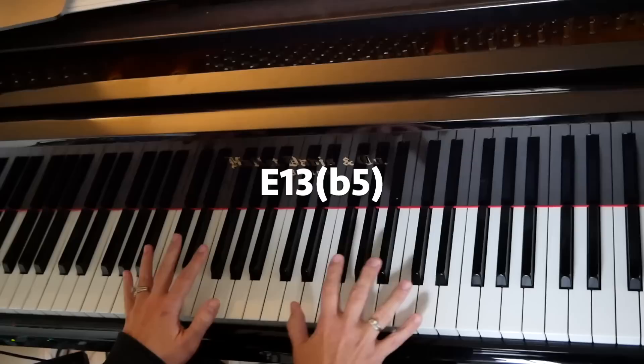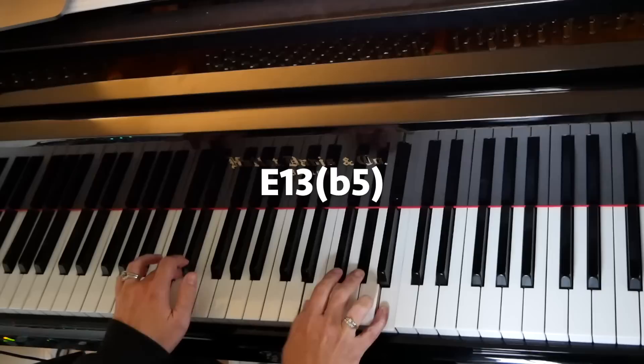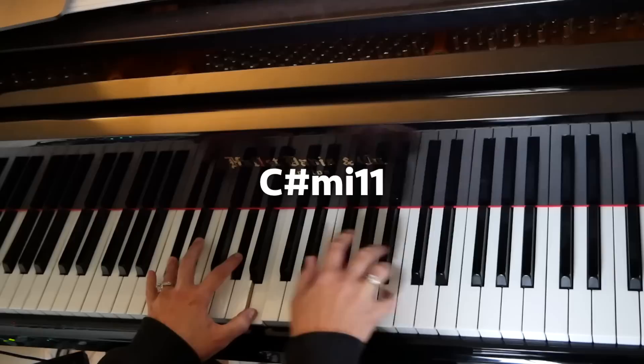And he did it without trying. It's not like he set out to play a flat 5 dominant chord in this song — I guarantee it. Or a 13 chord. It's so beautiful. And of course you have to do it again — 2, 5, 3. We're on the C sharp minor chord, which is the 3 — the minor 3 in the key of A, so C sharp minor.